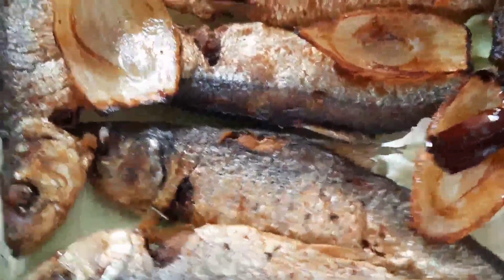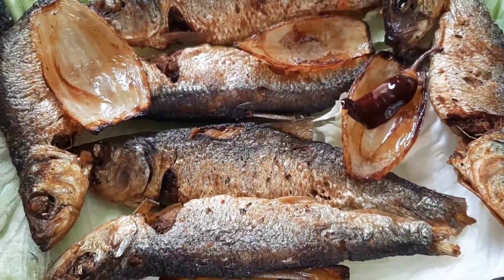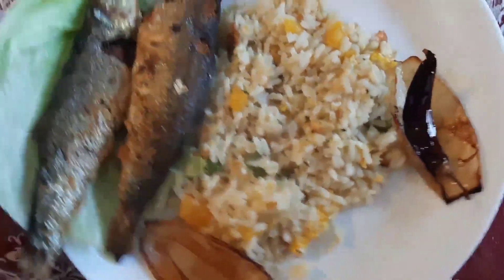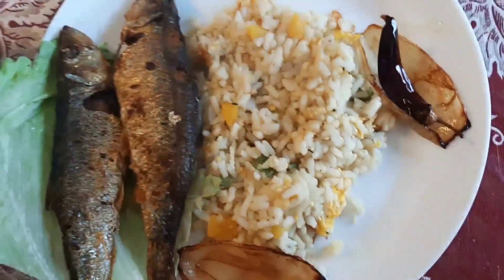My husband also fried extra chili and some onion for me, so it will be most delicious with lots of flavor. Today I'm going to eat with rice. If you want, you can also eat it with pasta or mashed potato — it will be yummy too. I hope you like my ideas and tips. Thanks for watching!